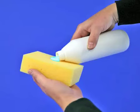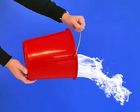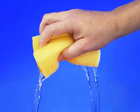HG Bath Shine does not streak and regular use prevents limescale. Put a few drops of HG Bath Shine on a damp sponge and clean the surface thoroughly. Rinse well or wipe up with a damp cloth. Spray a thin line of HG Bath Shine along the edge of the bathtub or acrylic bathtub and clean with a damp sponge.